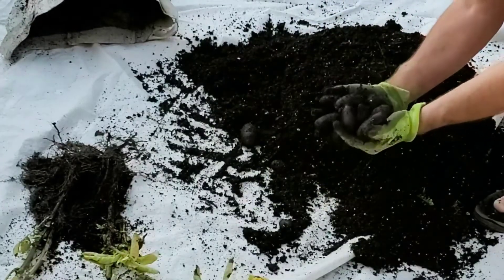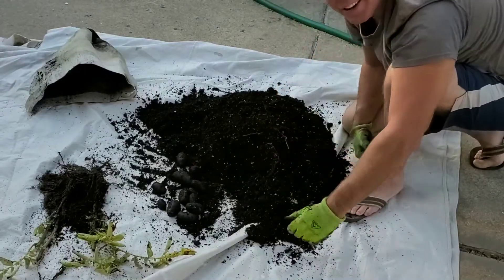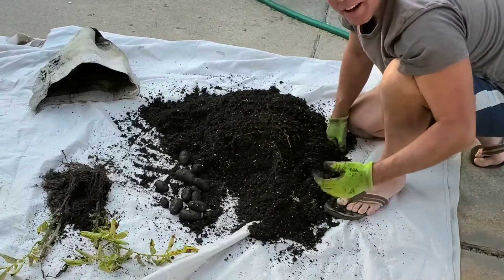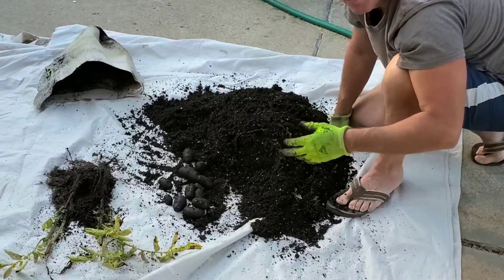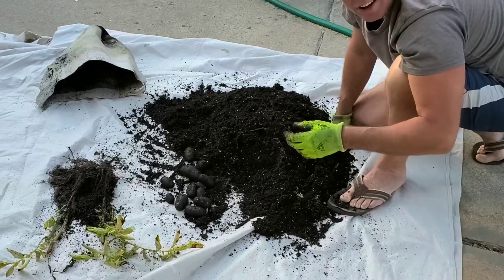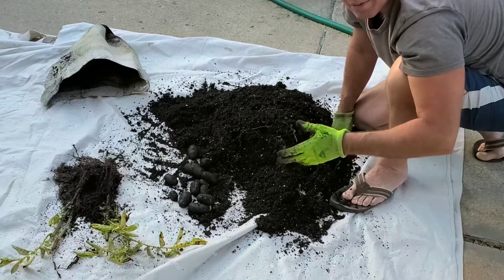These definitely weren't ready for harvest yet, so I'm going to let the other four bags go a little longer. If that helps give any indication of when you should be harvesting — if there's new green growth starting from the base, let them go a little longer.